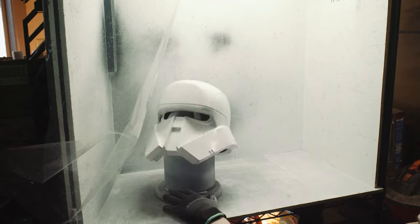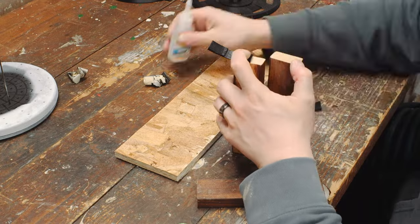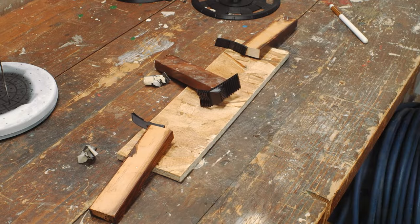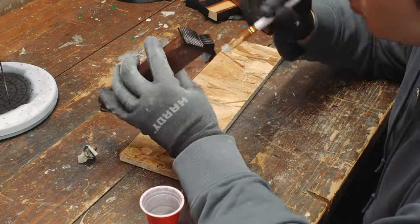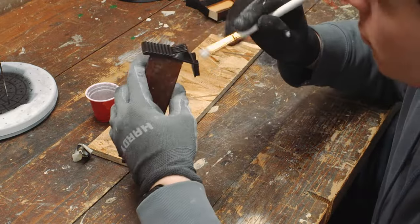After the helmet had sat in my paint booth for the entire night, I went back over the entire thing off camera with 1000 grit sandpaper. While the helmet was drying, I took to weathering the little vent pieces. I put a tiny little dab of super glue on each piece and then stuck them down to little wood scraps I have — it just makes handling the pieces a lot easier so you don't have to touch anything while you're painting and can let everything dry without being disturbed.